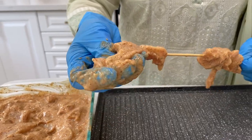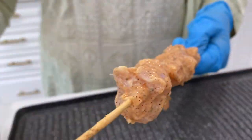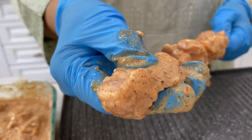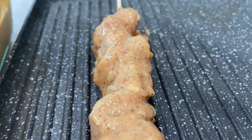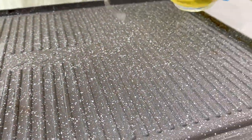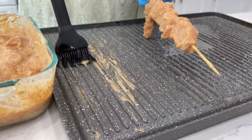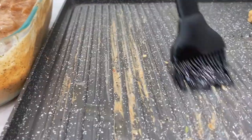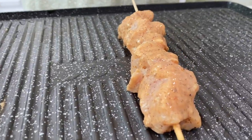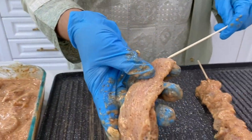I am making them a small size. Before grilling, I have a little olive oil and I will grease the pan with this, so that you can also put it in the oven or cook it on the stove. I will cook it on the stove, but if you want, you can also bake it in the oven.